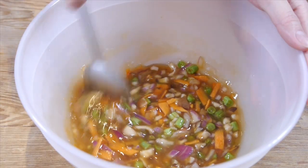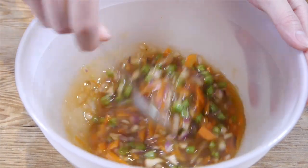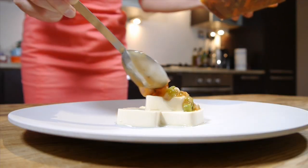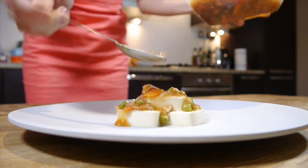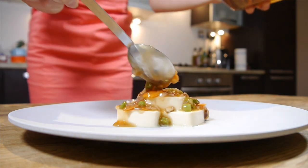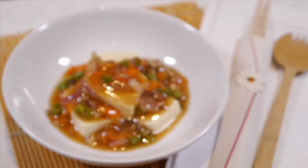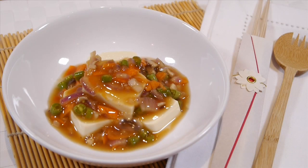Now, sauce is ready! Can you see the texture has changed? Pour the ankake sauce over the tofu — I like the sauce covering the tofu completely, it's never too much. This is tofu ankake! Thank you for watching. See you next time!